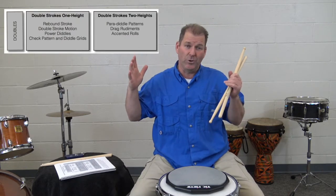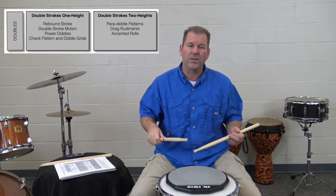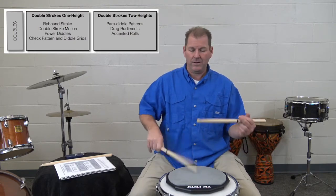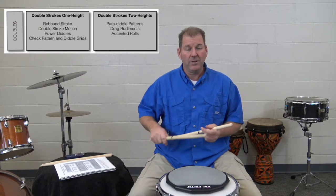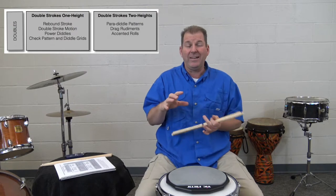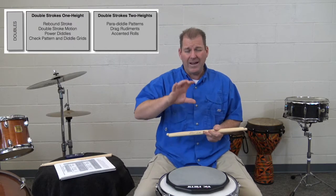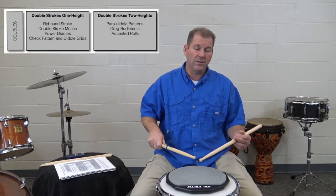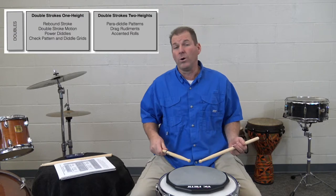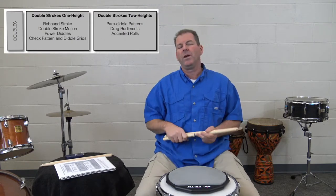The second layer is the double stroke roll — two strokes on each hand. We have the same basic subcategories: first is double strokes, one height, where we learn how to play a proper double stroke roll. Then the second subcategory combines double strokes with two heights, so we take taps and accents at two different heights but now add double strokes. This allows us to play rudiments like the paradiddle or drag rudiments. That two-height framework applies to double strokes as well. That's the second layer.